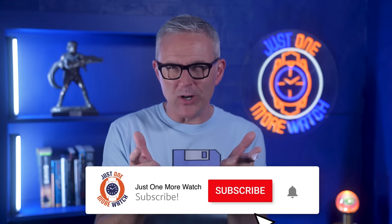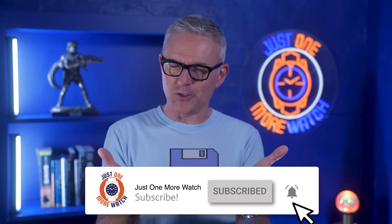Hello and welcome to Just One More Watch. It has been a while since I looked at a Pagani Design on the channel. It has also been a while since I looked at a watch this affordable on the channel. The value for money on offer here is insane.